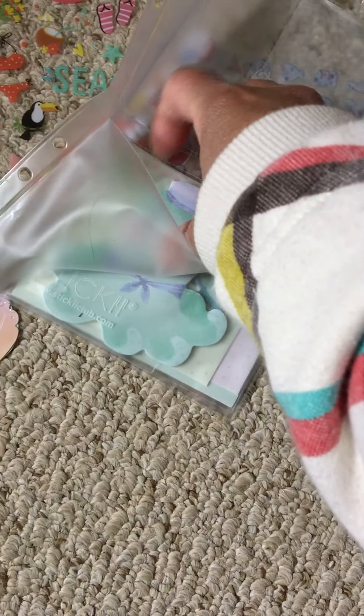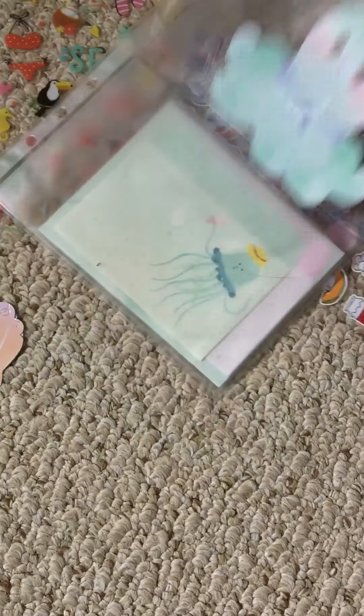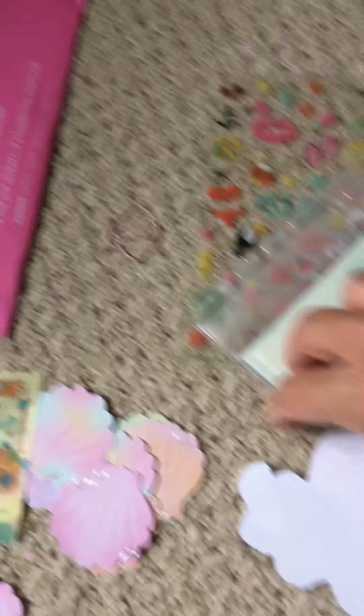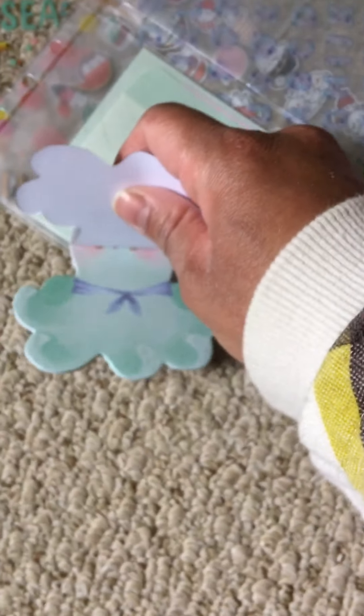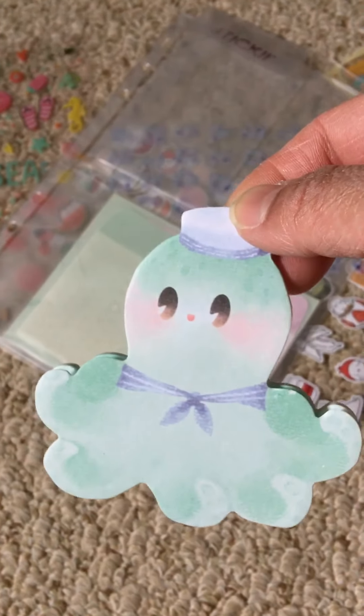And we'll look in this pocket here. Oh my gosh, this is adorable — it is an octopus sticky notepad. I believe they're sticky notes, or it could be a notepad. They're sticky notes. Oh, that's super cute — he's got these rosy cheeks. Oh my gosh, he's adorable.